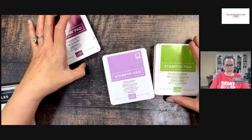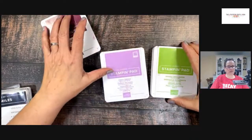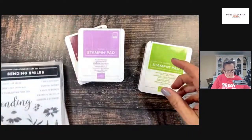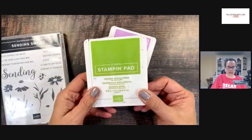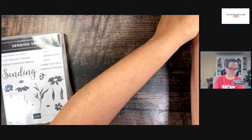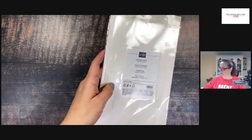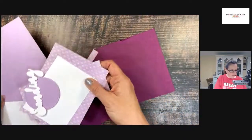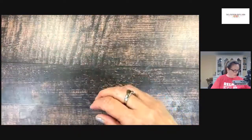And then Fresh Freesia, which was one of those in-colors that would have gone away, but it's making its way back into the color family since they've revamped the colors. And then Granny Apple Green, which is also another favorite of mine. I'm also using the adhesive sheets tonight, which I haven't used in a while. I'll be showing you how to use those. I think the thing we should probably do is die cutting first and the embossing, so I'll bring the stamp, cut, emboss machine over and we'll do that first.